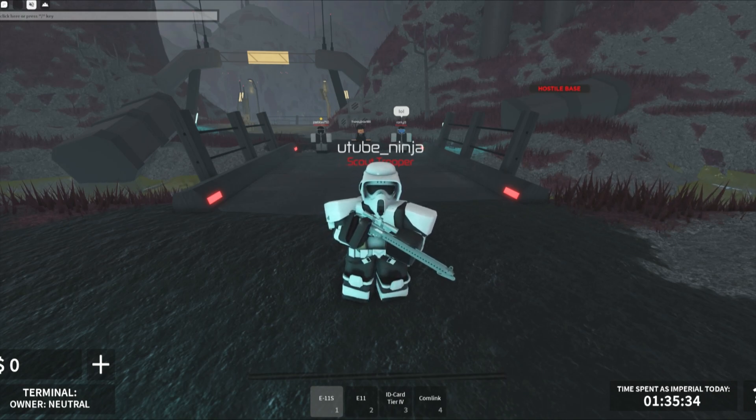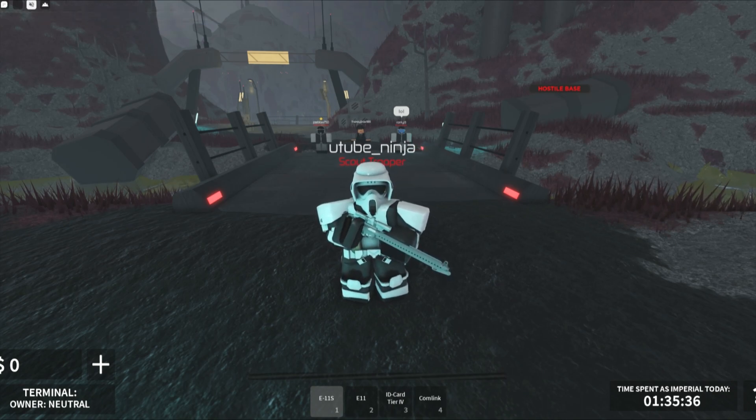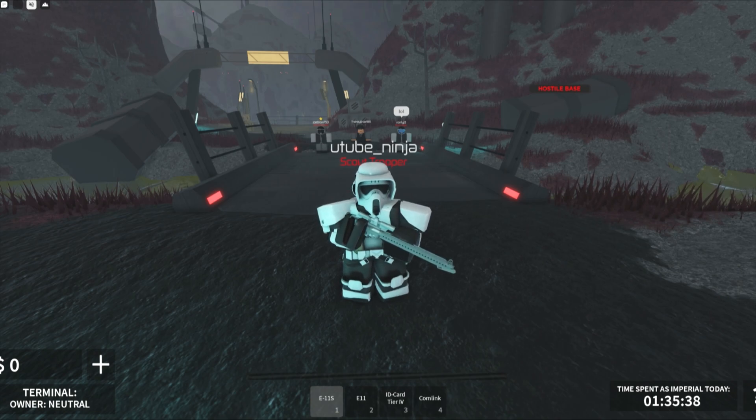Hello, welcome back you guys. Today we will be discussing the new E-11S, the sniper rifle, that has come to Coruscant for the scout trooper division.